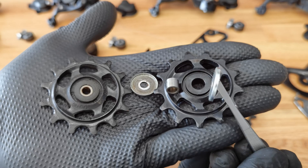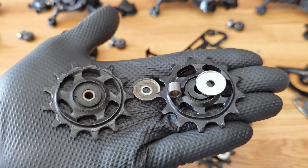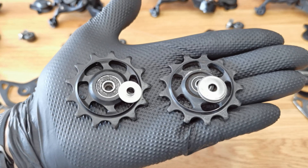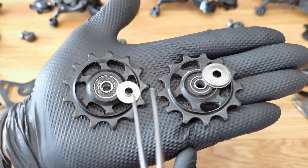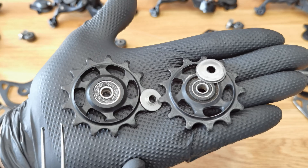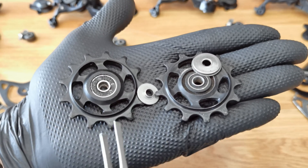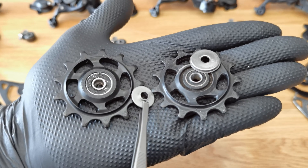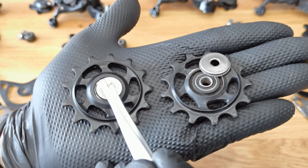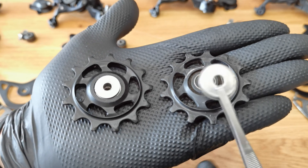These caps don't have any additional rubber seals as we used to have on the older models of Shimano derailleurs. This is XT, this is XTR. Interestingly, they don't have the same bearings — it looks like we have larger balls on the XT bearing and smaller ones on the XTR. The weight is the same, but the caps are different. I like the XT cap more because it sits tight on the inner bearing race right here.